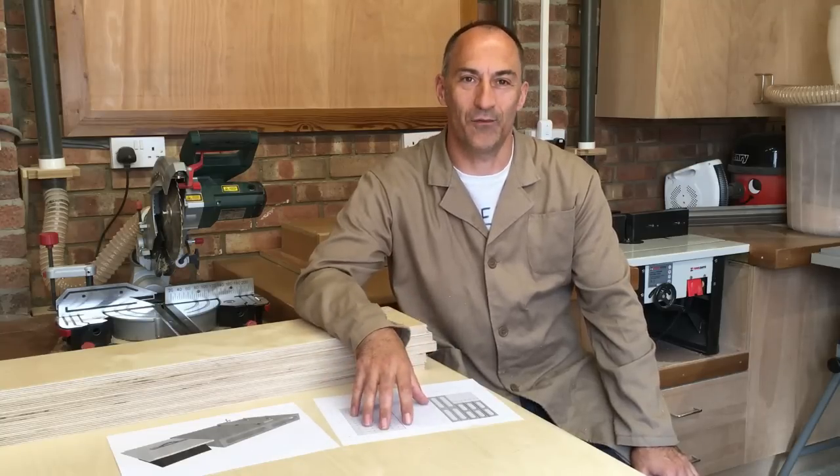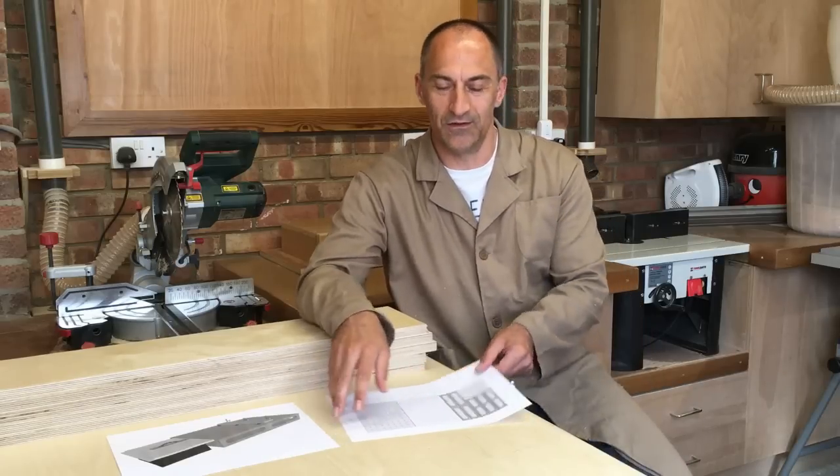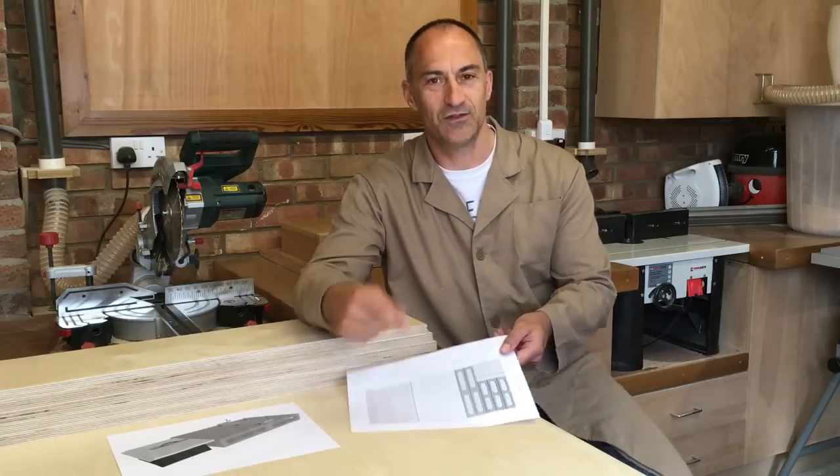I got up early yesterday morning, went down to my local timber yard and got them to cut the panels to my cutting plan. Take a quick look at that and then we'll come back to the shop.